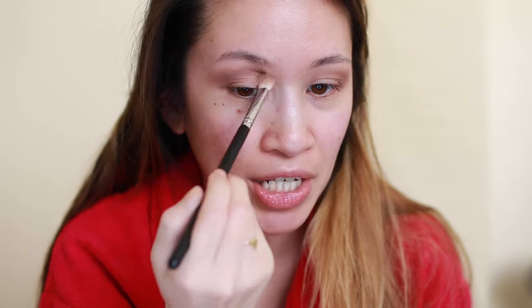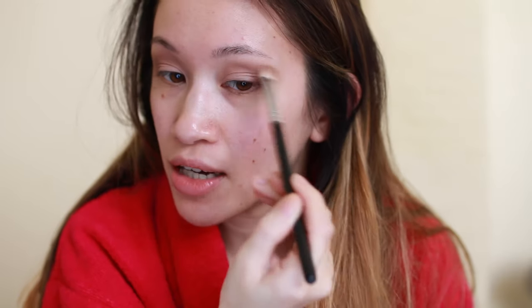Next I'm taking the Sigma E25 brush and mixing these three chocolatey colors together from the palette, applying them directly to my crease — first patting it down and then blending. My under-eye line cuts toward my temple, so I'm taking that line down and bringing my shadow down to that area as well.